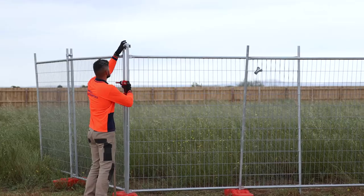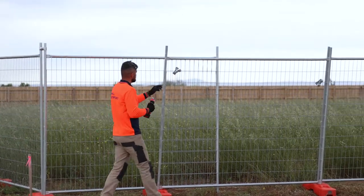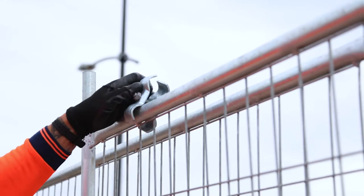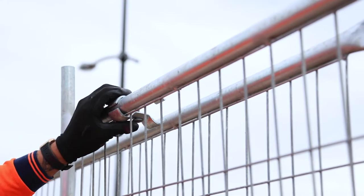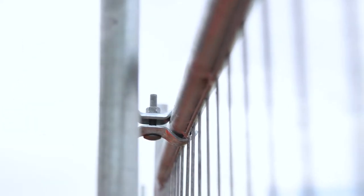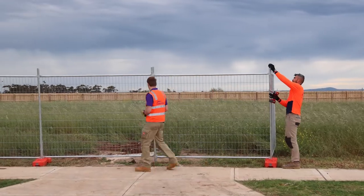Your last panel may have overlapped past the second last foot and this is okay — we will show you how to secure this panel. To secure the overlapping panel, take two clamps and clamp the top and bottom horizontal bars to each other. This can be a touch tricky but it's important there is a clamp at the top and bottom.